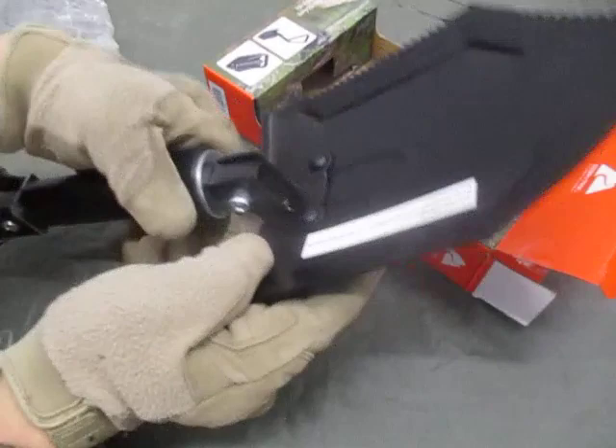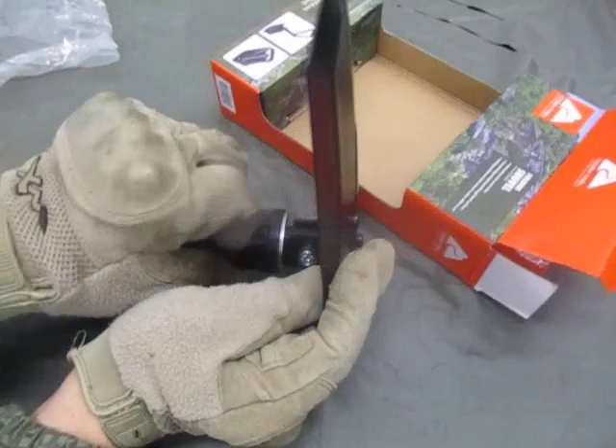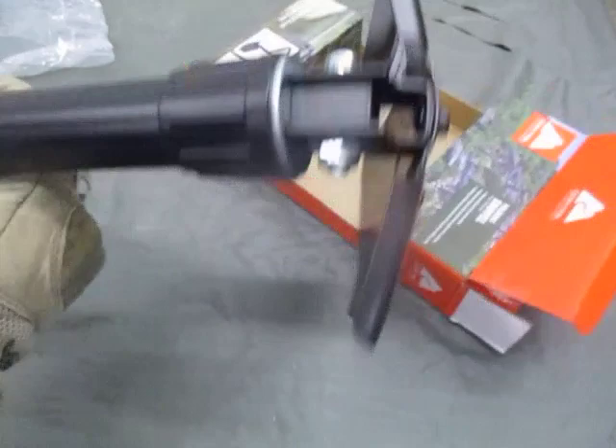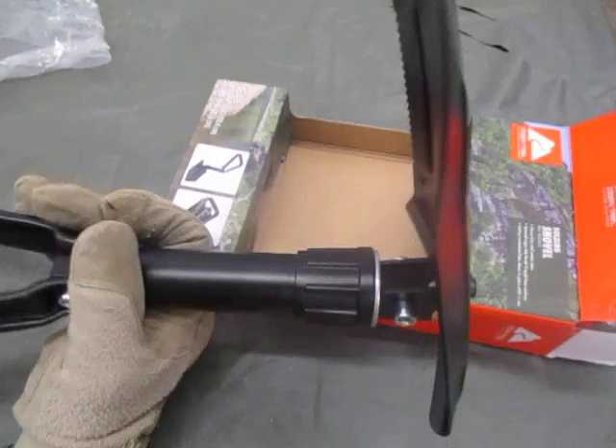Turn it over to the pick configuration. I do like that there's a washer as a spacer there, so you're not going to be grinding down on the tightening knob. Decent angle for digging with the pick — should work out.